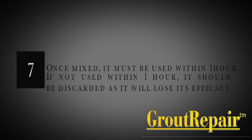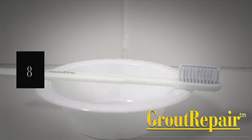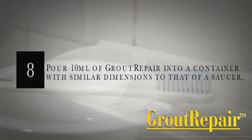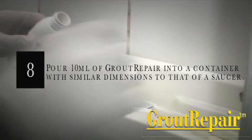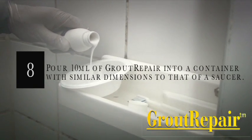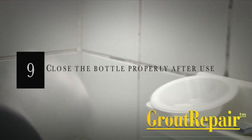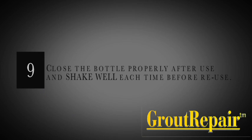Any product not used within one hour should be discarded. Step 8: Application — pour approximately 10ml of grout repair into an application container with similar dimensions to that of a saucer. Step 9: Close the grout repair bottle properly each time after use and shake well each time before reuse.